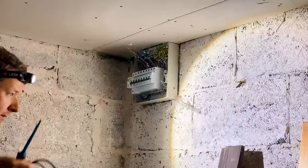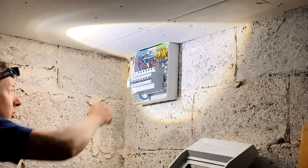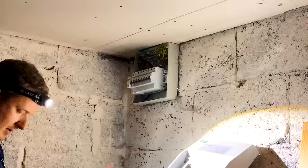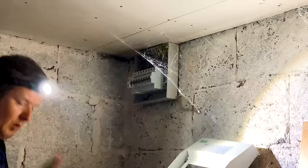There are spiders everywhere here, it's like spider city - just cobwebs everywhere. So it's a Crabtree Star Breaker board, obviously just the one main RCD and then lots of MCBs. What I'm going to do first is do an insulation resistance test across all the circuits just to see what reading I get.